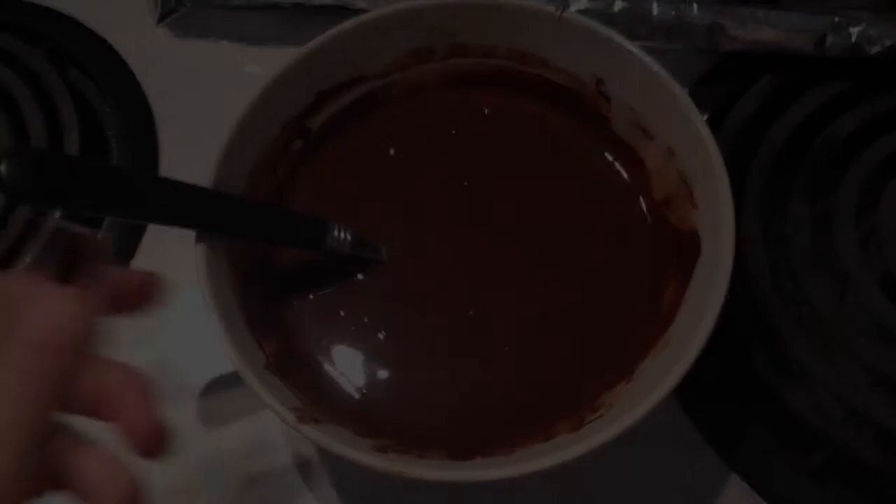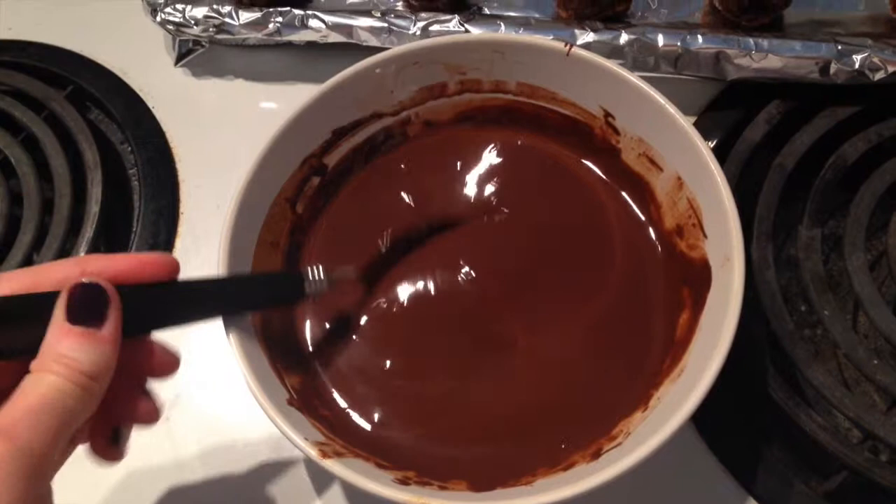There are a couple ways you can coat the cake balls in chocolate — you can drizzle it on with a spoon, pour the chocolate on, or actually dunk the balls right into the chocolate. I find dunking the balls in is quite fidgety, so it's easier and less messy to use a spoon. It's totally up to you.